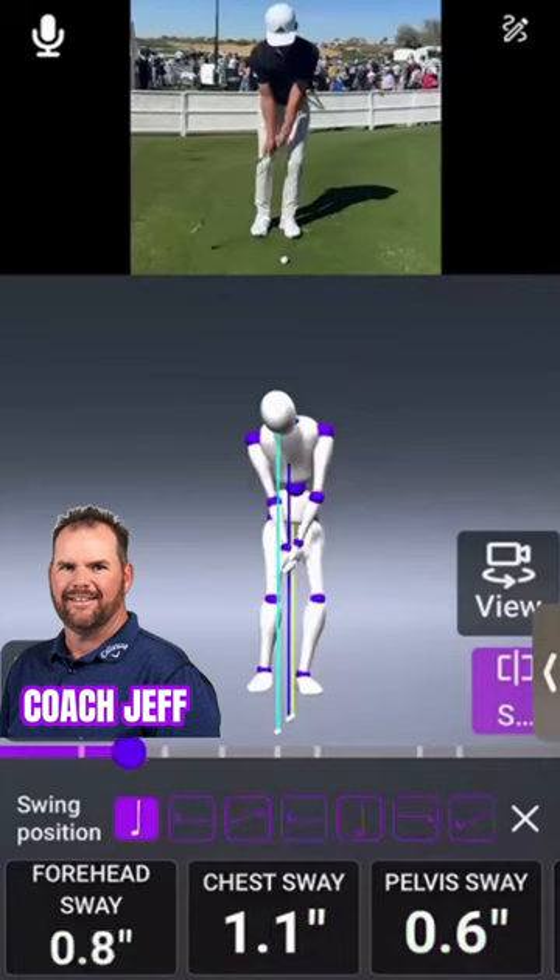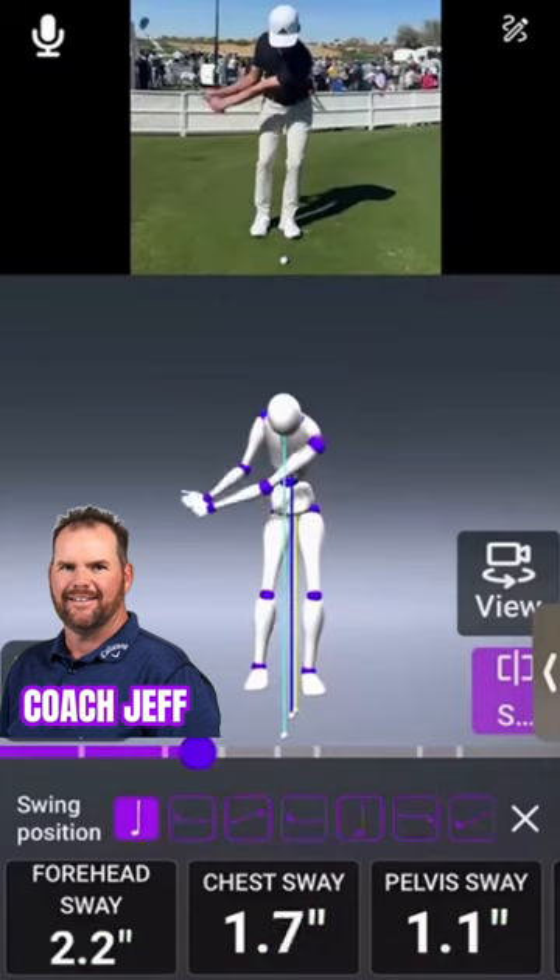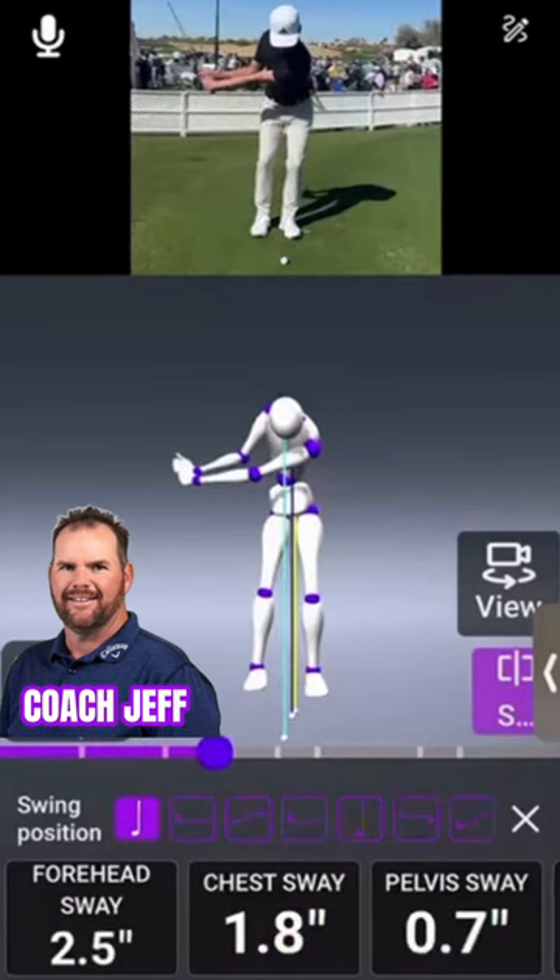Early in the backswing, the forehead moves toward the target, the chest has swayed toward the target, and the pelvis hasn't moved quite as much. So the golfer is actually going towards left side bend with their torso — indicated by the fact that the chest and the forehead are outgaining the pelvis toward the target.